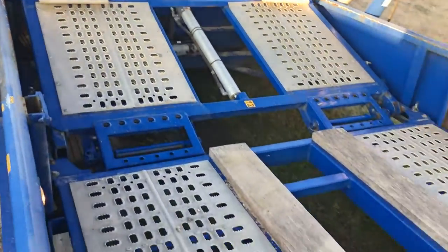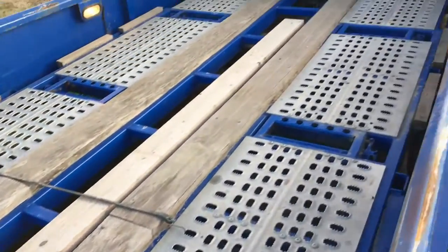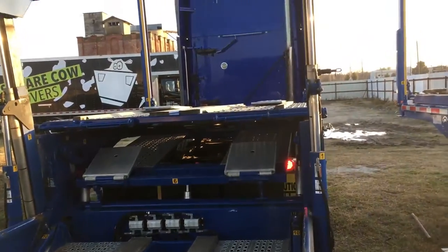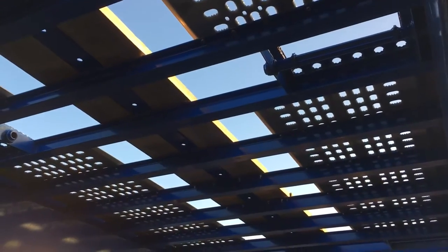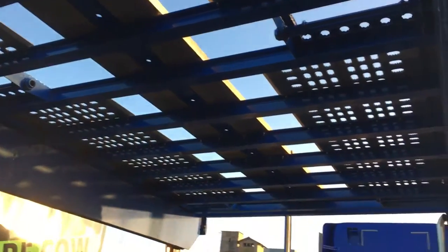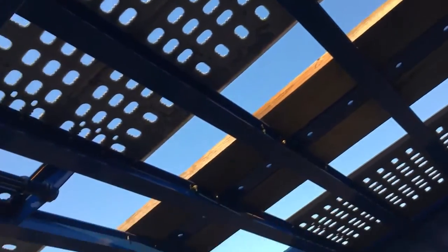Very, very nice and clean. Very clean trailer. This is the crossmembers — very extra heavy duty crossmembers all the way front to back.